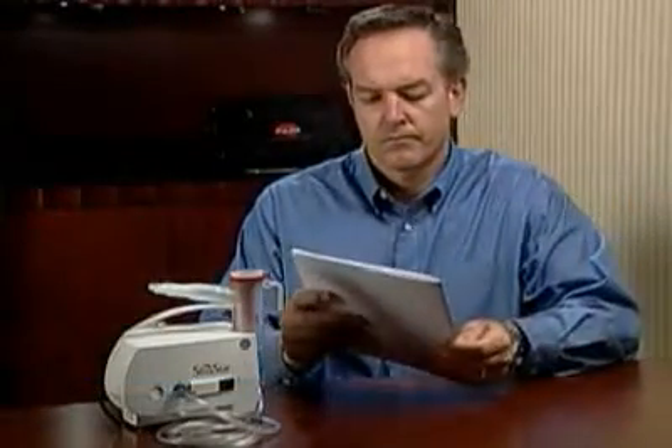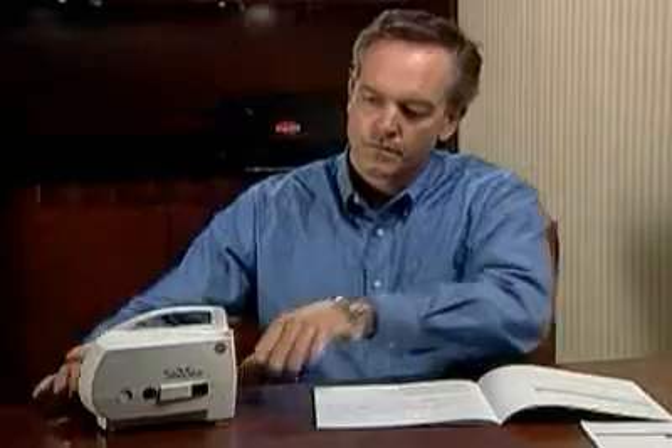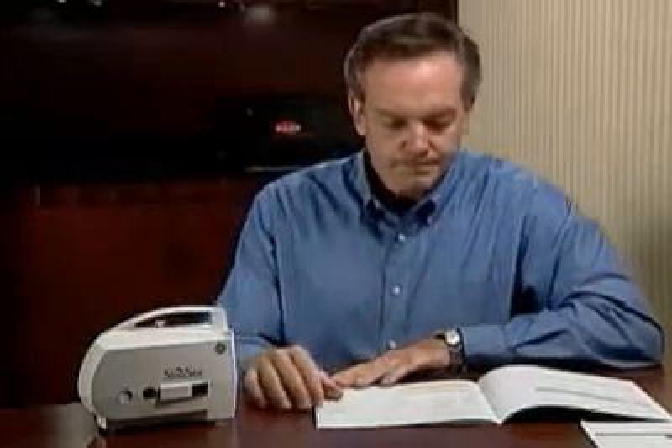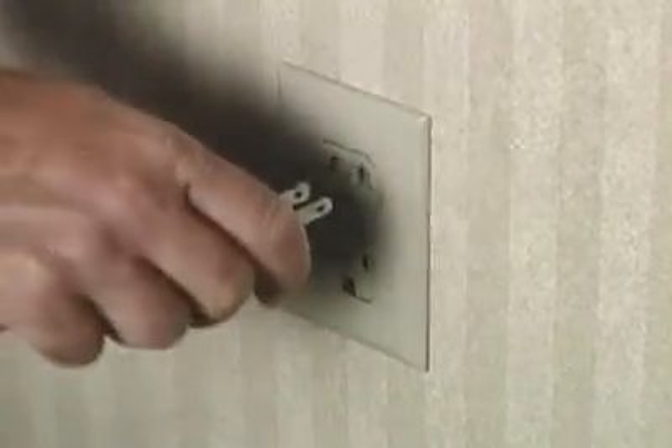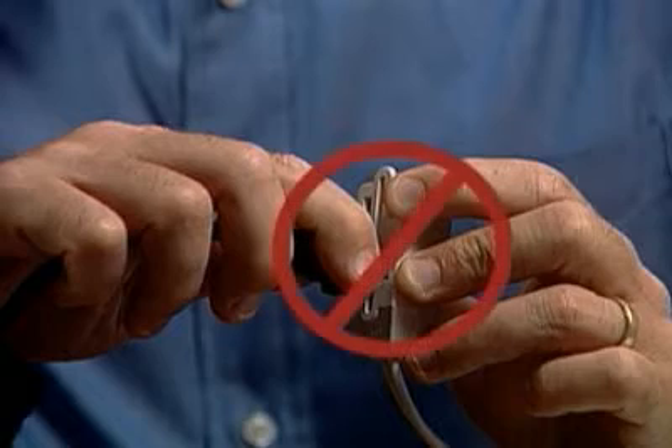Take special note of all safety precautions noted in the included instructions. Improper use can result in serious or fatal illness or injury. Save these instructions for future use. Begin by placing the Sinustar Compressor on a flat and stable surface that's clean and free of dust. Take the power cord and plug directly into a 120V AC wall power source. Never use an extension cord with the PARI Sinustar System — it could be a safety hazard.